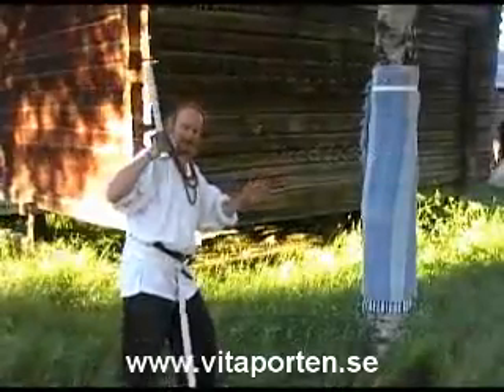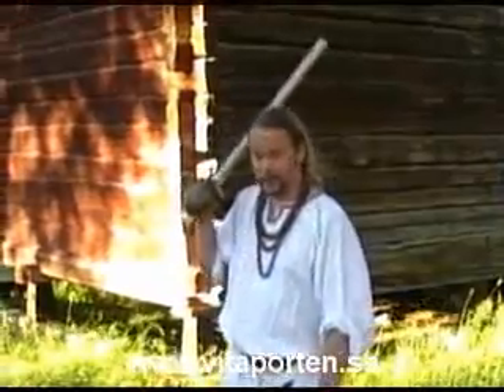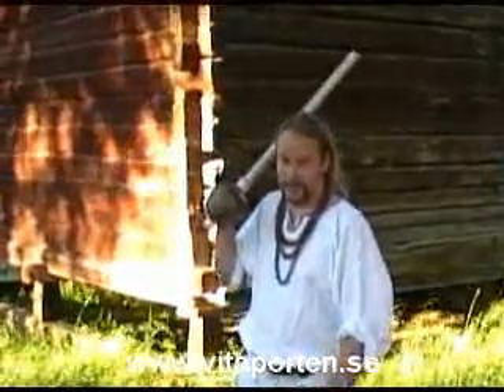From a normal guard, keeping the sword close to you — close, not out here. From here, okay?